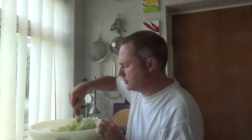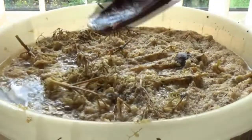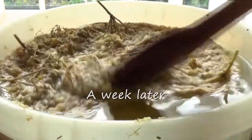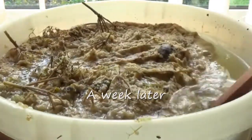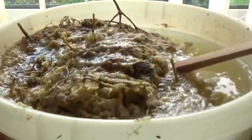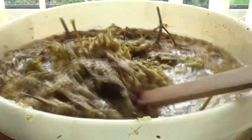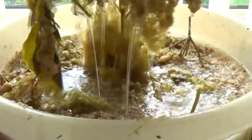I'm going to give this a good stir to make sure the sugar is dissolved. This is the top of the elderflower champagne bucket and you can see it's started to ferment. This is now going to go into the bottles, but first I need to get rid of all the gunk from the top.